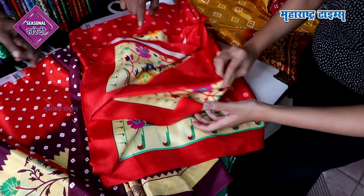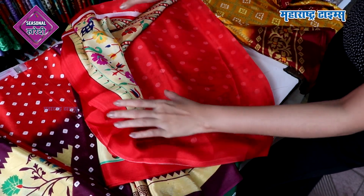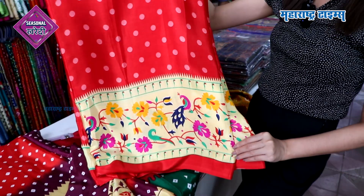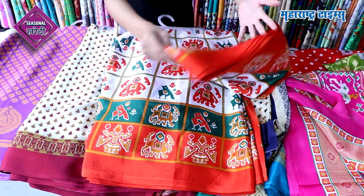Yes, it is. It is a plain blouse. It is a beautiful dress. If you have a daily wear saree, you will give a gift. If you have a gift, you will give a gift. You should visit this market and you will definitely buy a saree.